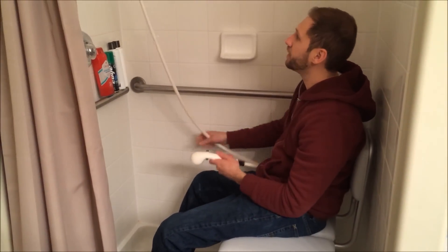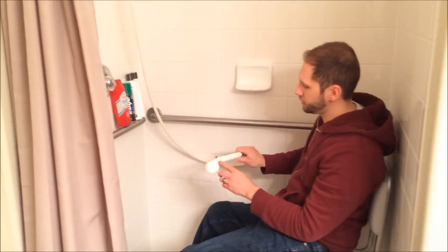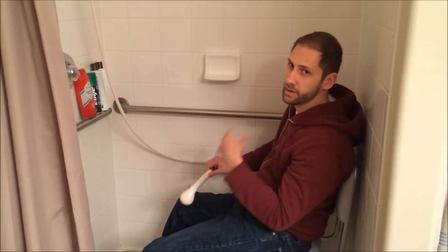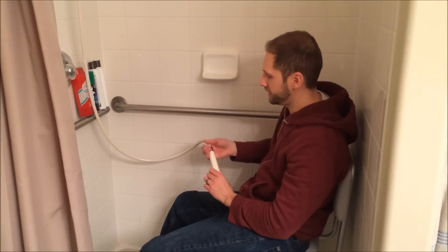This is really nice — it's a longer extended shower hose for somebody that's sitting down in a wheelchair. It also has a shut-off valve right here, so once I get wet, I can turn it off and do the soap and everything like that. This thing's not spinning around all over the place, so that's kind of nice.